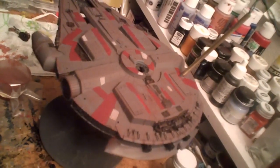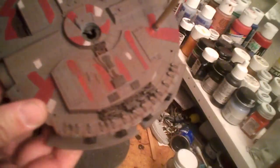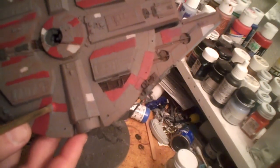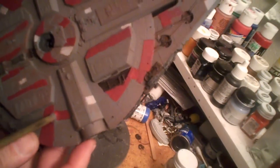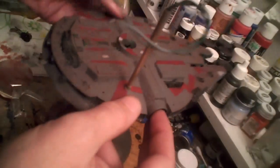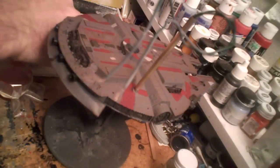Work continues after mixing up a custom mix of red and brown inks into a wash. I've done the bottom of the ship now — looks nice and rusty, fairly well battered. I'm actually liking how that effect turned out, especially in the grill areas. Tomorrow I'll hit the upper part of the ship with the same mix. I've also done the guns and the dish.